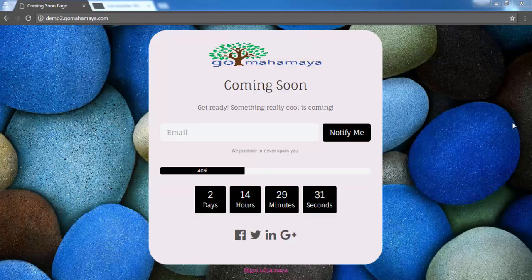Hey guys, this is Rahul and welcome to gomaha.com. In this tutorial we are going to learn how you can create a beautiful coming soon page or maintenance page using SeedProd Pro. This is a premium plugin that you need to purchase.